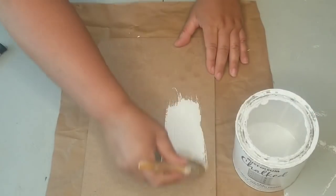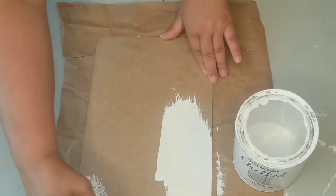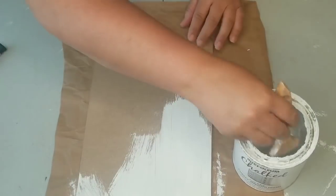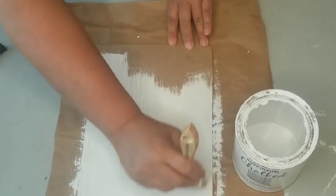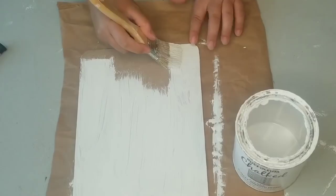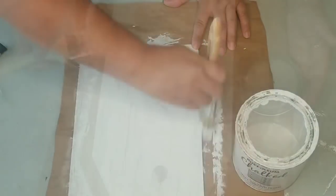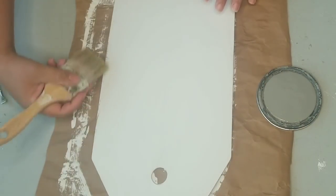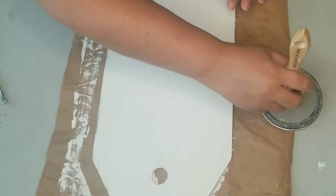I'm going to give it two coats of Rust-Oleum chalk paint in linen white. After the paint was fully dry, I am going to be distressing it using Rust-Oleum chalk paint in country gray.